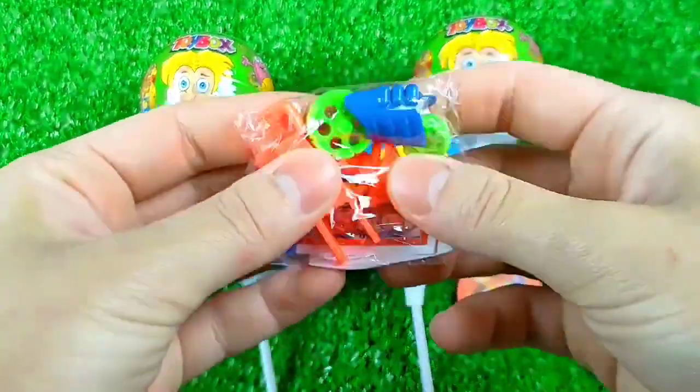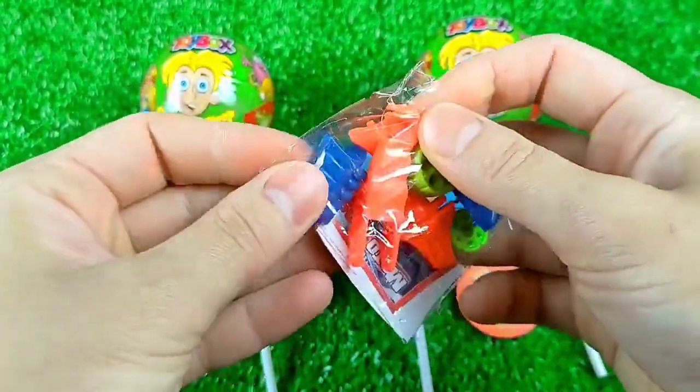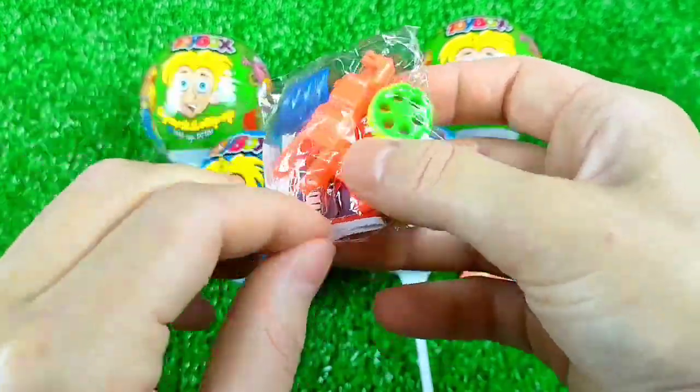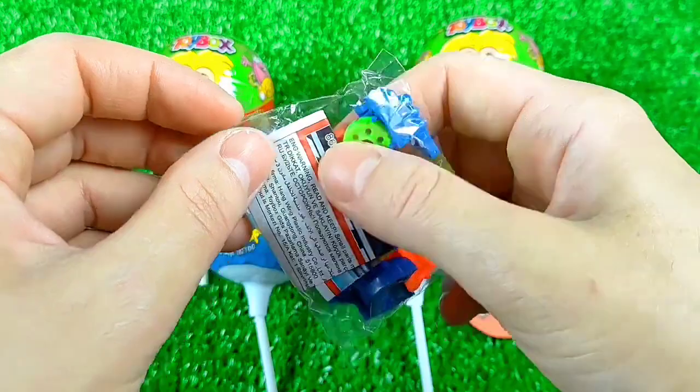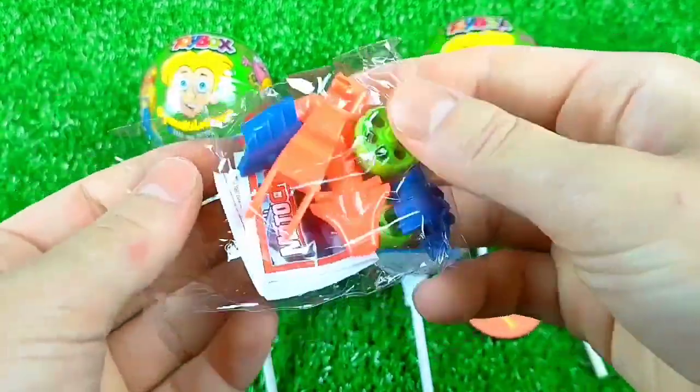I'm going to make the bag. I'm going to make sure the bag is set. Now, let's see how it looks — let's make sure the bag is enough. Now, let's make sure how it looks. I'm going to make sure the bag is ready. So, let's go.